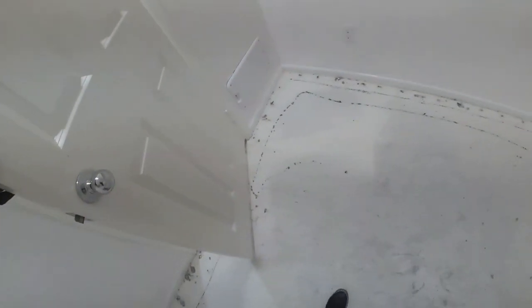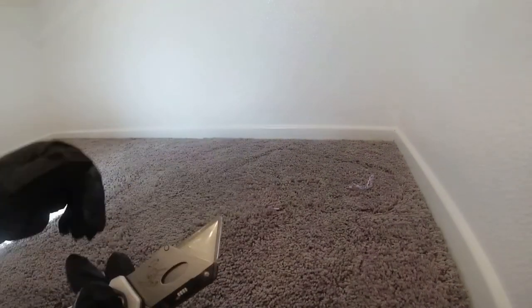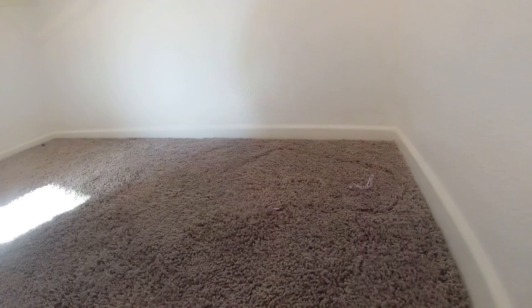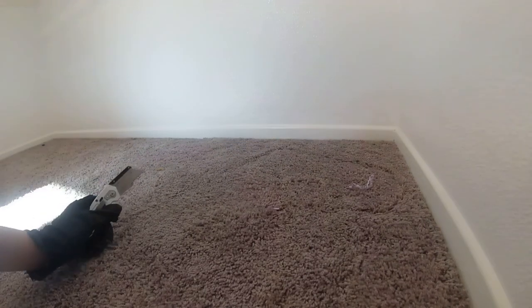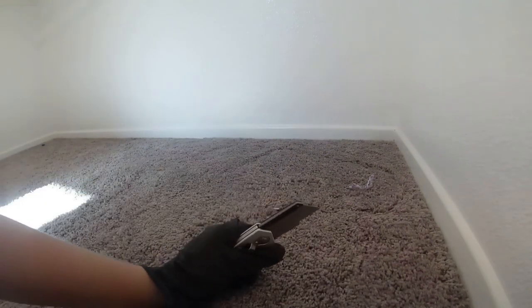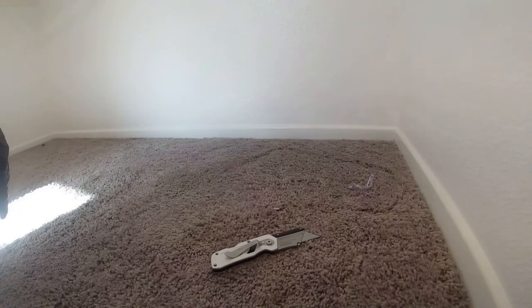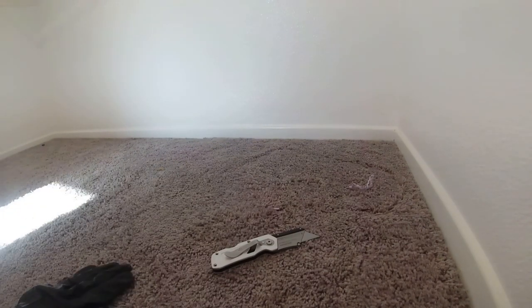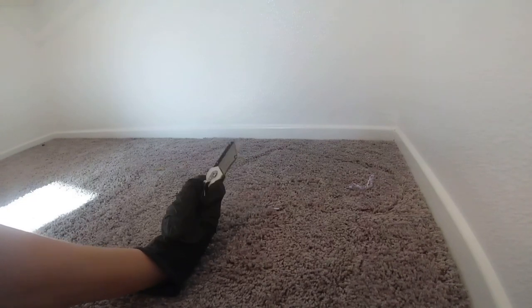Hey guys, welcome back to my channel. I'm Lauren Kanemoto and this is DIY with Lauren K. We are completely finished taking off the carpet and the underlayment. Now I'm gonna grab my knife and decide how big or small of rows to make. In the master bedroom I made four cuts, but this is the closet — it's much smaller, so I'm just gonna cut it in half and roll it up.